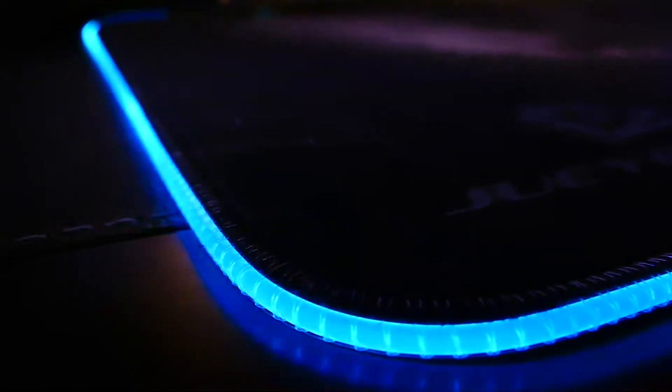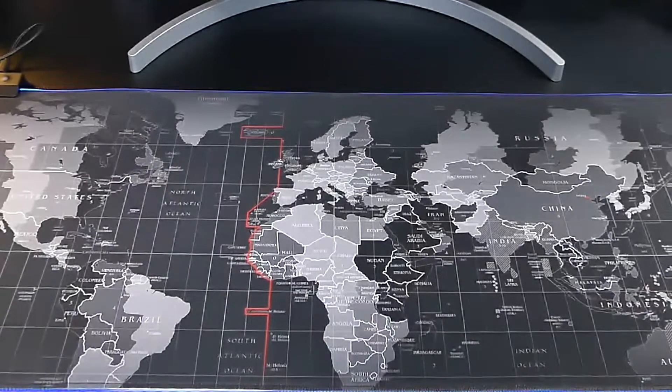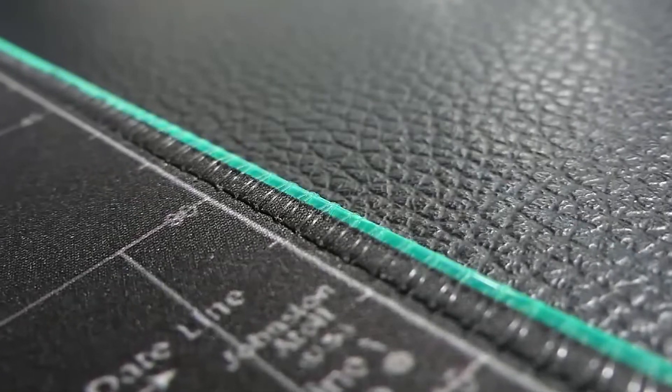It has 14 lighting modes with some slow and faster moving options so you can pick the look that you want. It's made of a nice, comfortable and thick nylon material that feels very sturdy and should last a really long time.